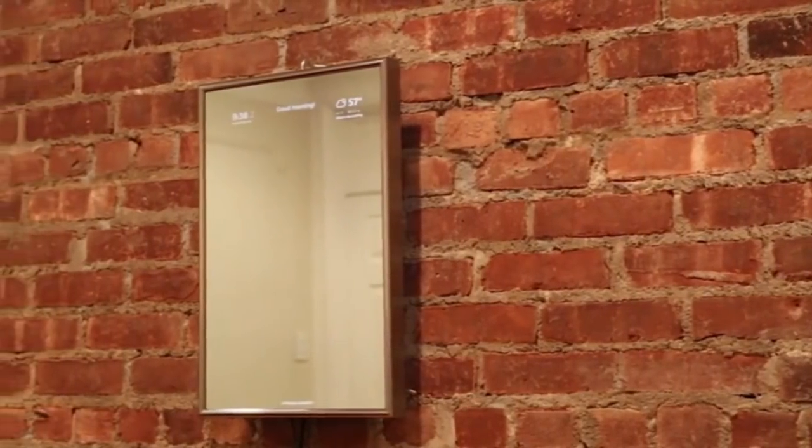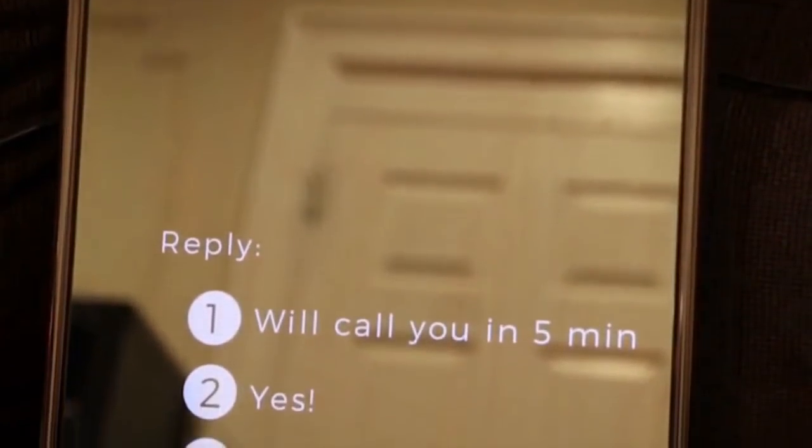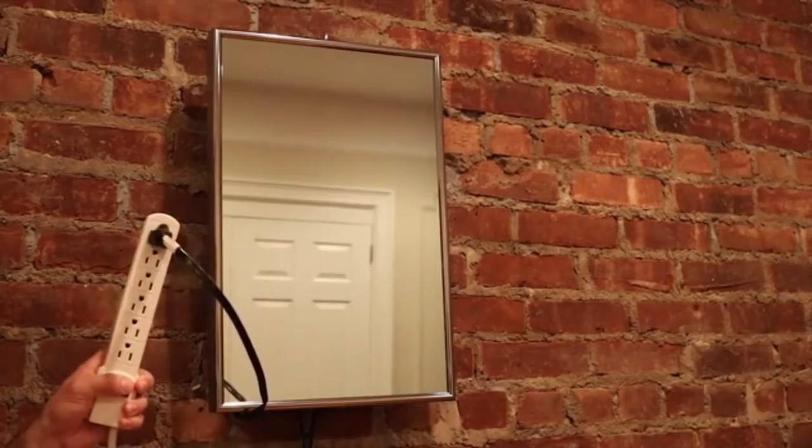We use custom-built components to achieve a sleek design at an affordable price. With WiFi and Bluetooth connectivity, you can connect with other smart devices and apps. The Perseus Mirror is plug-and-play. It works right out of the box, but you can also customize it to fit your life by using our companion app.